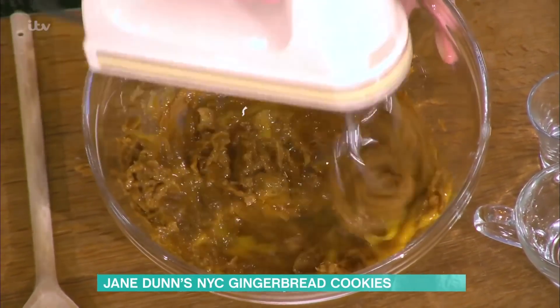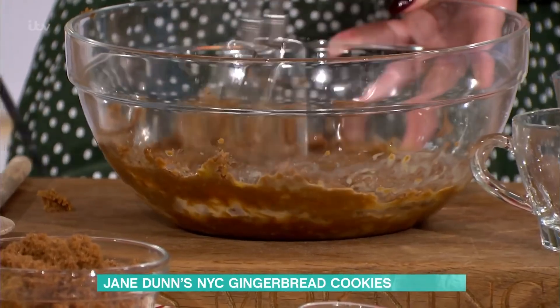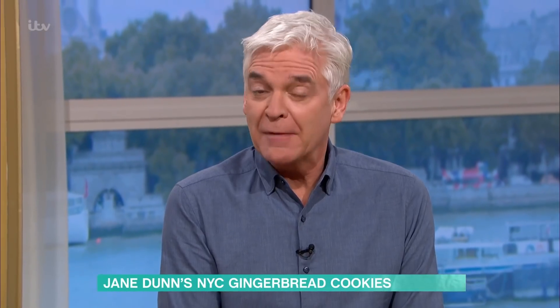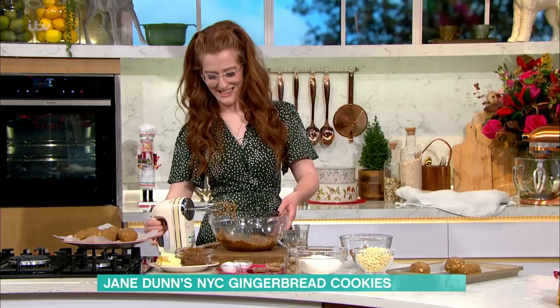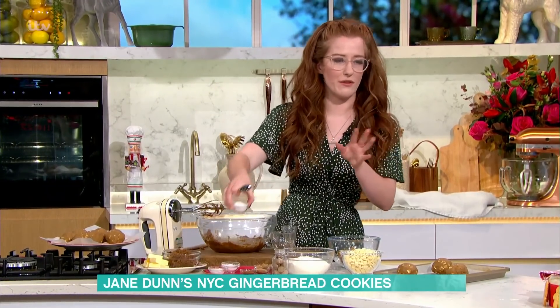It's fun to make and it's one of those things that kids would enjoy. They are giant cookies — you can halve them if you want. But the charm of the New York City cookie is that it is bigger, beautiful and amazing. You can make smaller ones if you want, but I'd recommend the full size.